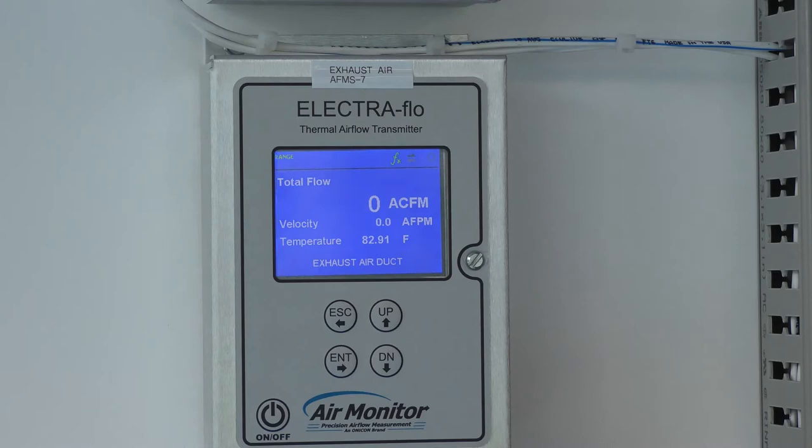The zero lockdown allows the Electra Flow to read zero when everything's closed and there may be drafts or nuisance flow in any given ductwork or through an outdoor air hood.